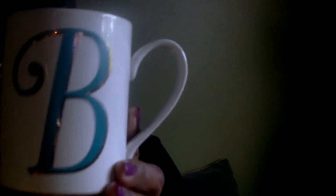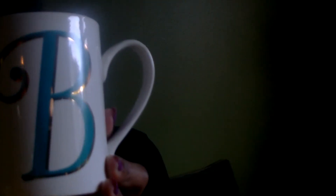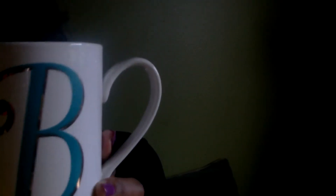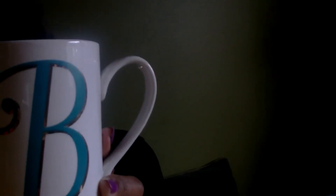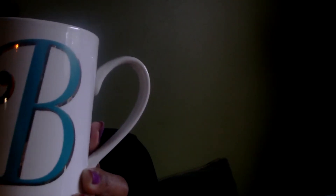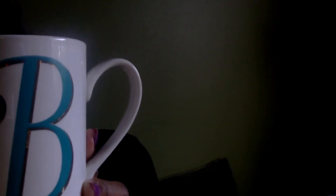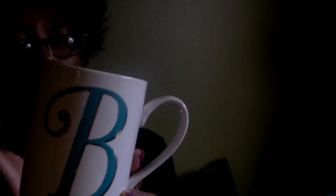I purchased this mug — it has my favorite color on it. They didn't have my initial, but this 'B' stands for my husband Brian, or it can stand for my daughter Brianna, who passed away at three years old. So I picked it up because I have some B initials in my family. It was regularly $4.99 and I believe it was 70% off.